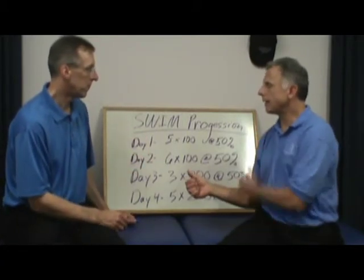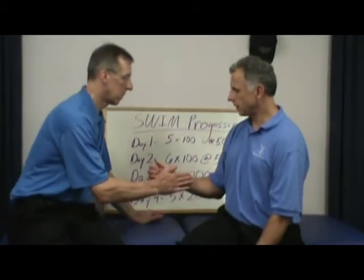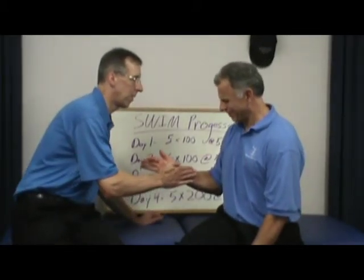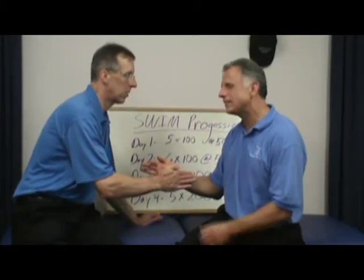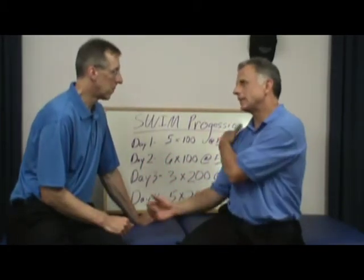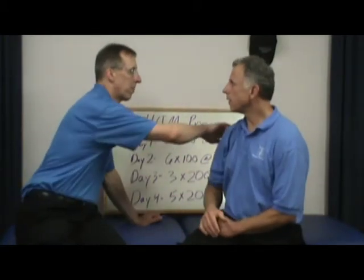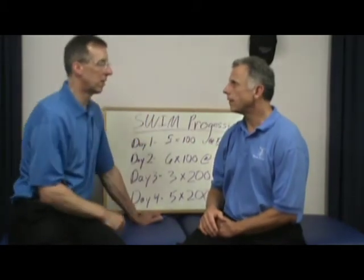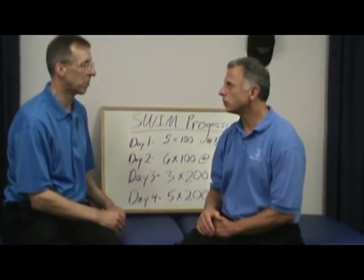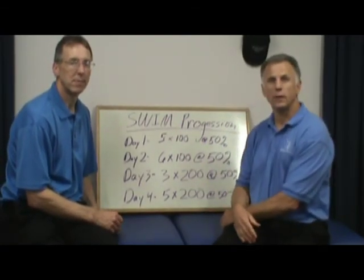Now let's do the benchmark test — internal rotation, which was painful before. So I'm pushing... it hurts a little bit, but I can go. It's still not 100%, still a little painful, and there's some feeling in the back. So it's coming along. Next time we may have to show cross-fiber friction massage — that might help. We'll do that. So that's the saga in a nutshell; we'll keep working with it.